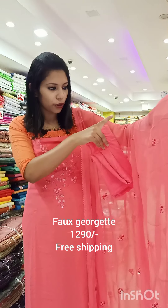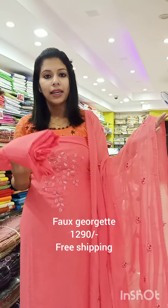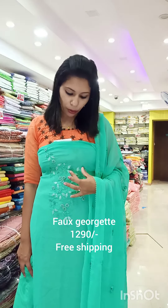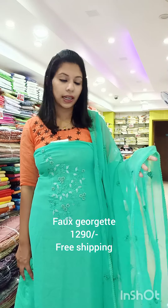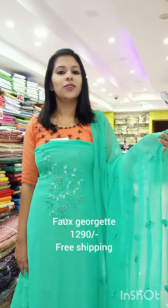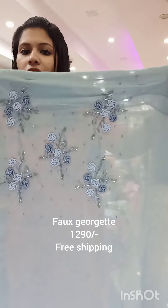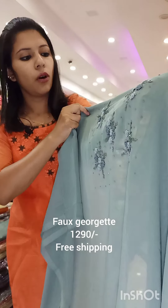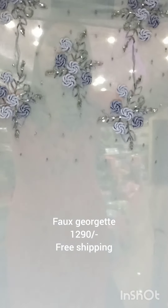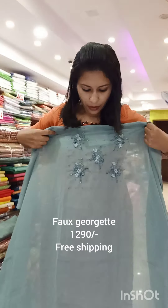The bottom line is attached. This is the sea green shade. This is the same specification with a leaf design. The bottom line is attached to the top-to-tone shades, priced at ₹1290. This is the blue shade with white leaf design. This is the finishing of the orange shade — Giorgette fabric in the box category.